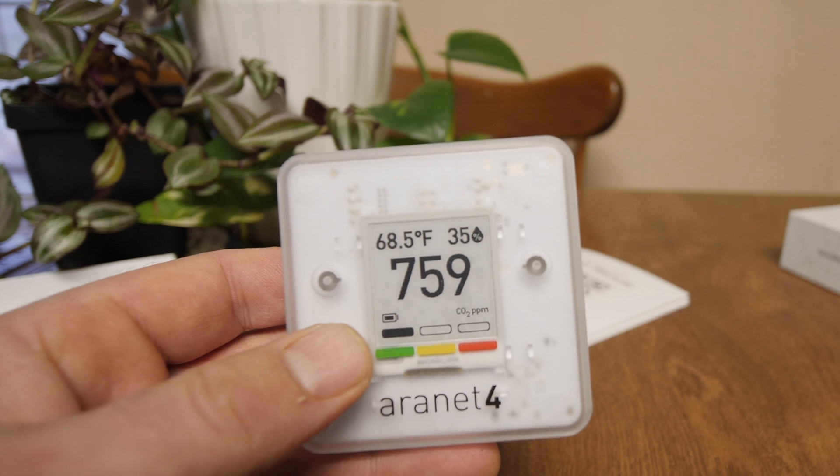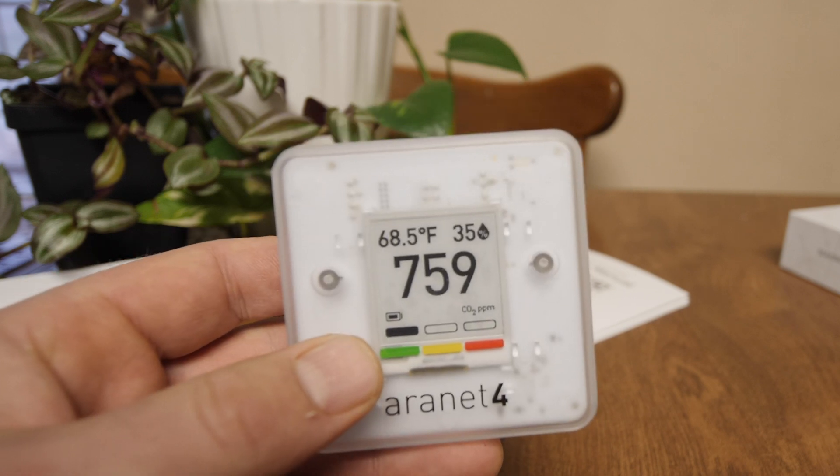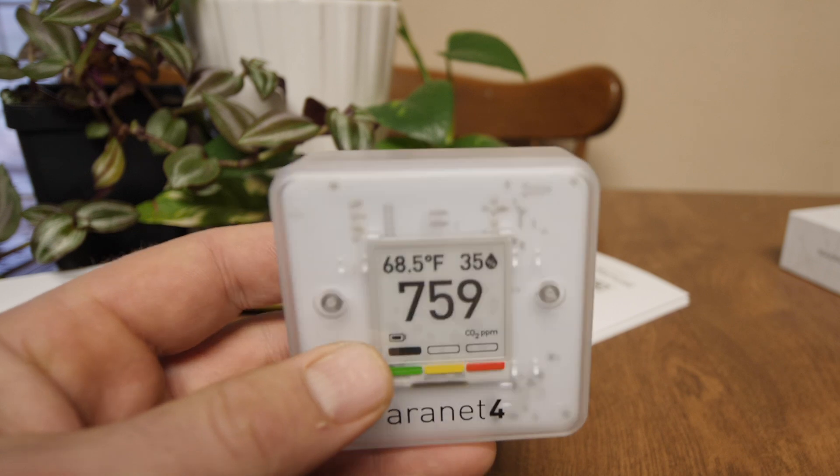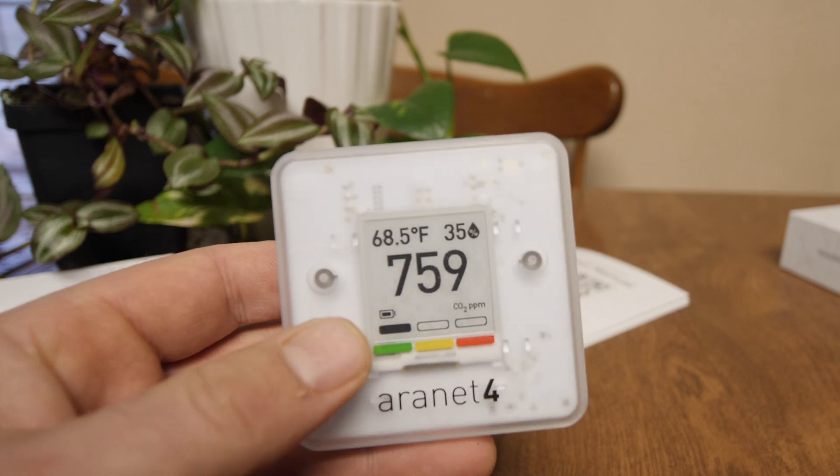Something else I would like them to add is a backlight feature — if it's dark, you're not going to be able to read the screen, so just add a backlight. But besides that, I think this sensor is pretty good.